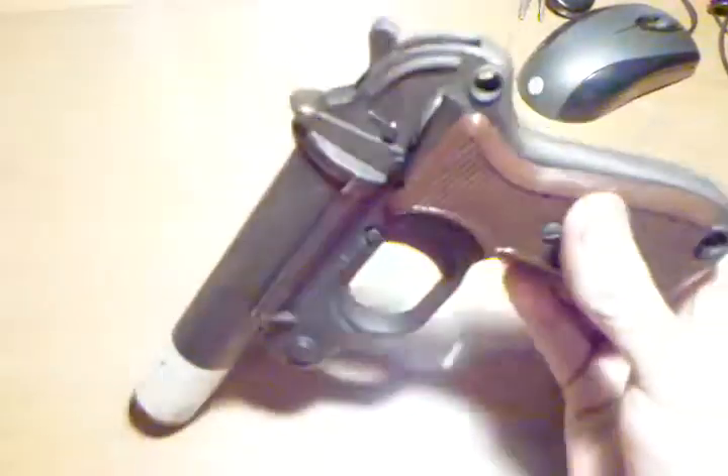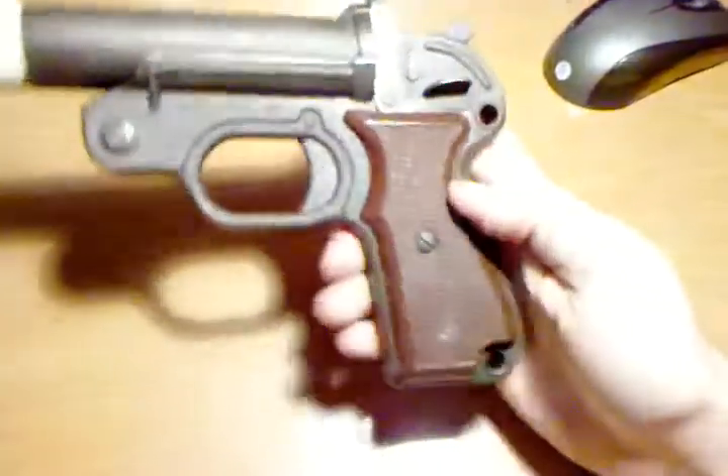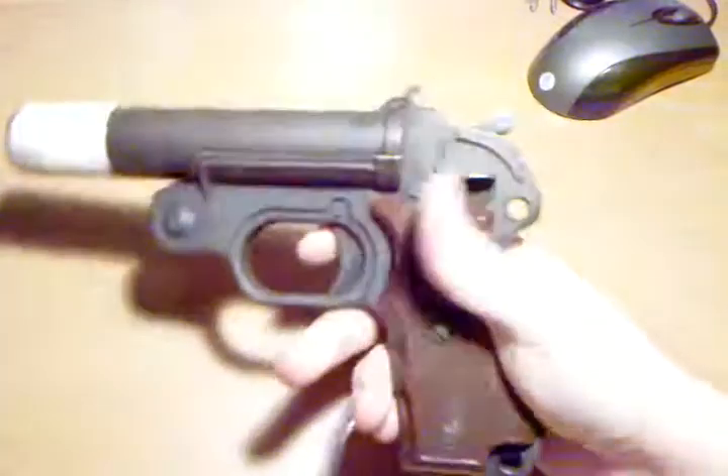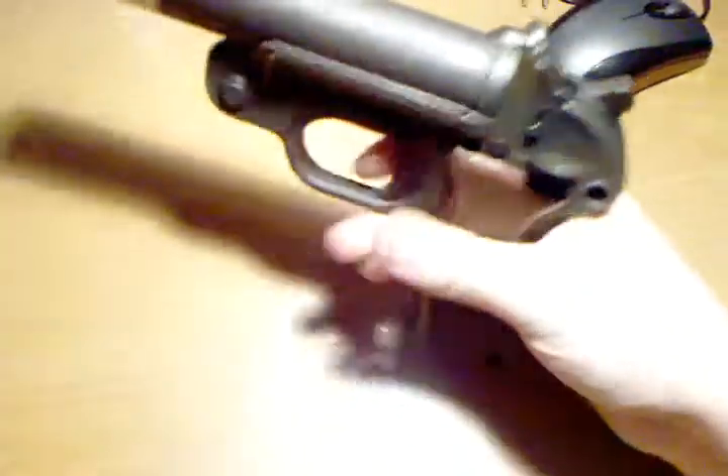This particular one is made by GECO — G-E-C-O — and it's parkerized. This is not blued, it's parked. Grips are plastic, and there's a mainspring behind the grips. Huge trigger, huge trigger guard. I'm a big guy, but this gun is big.